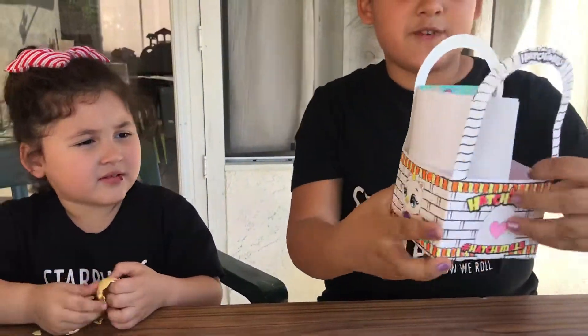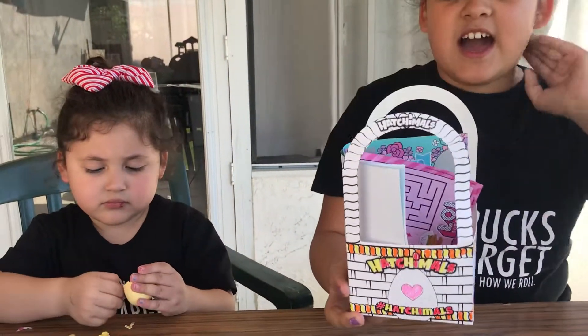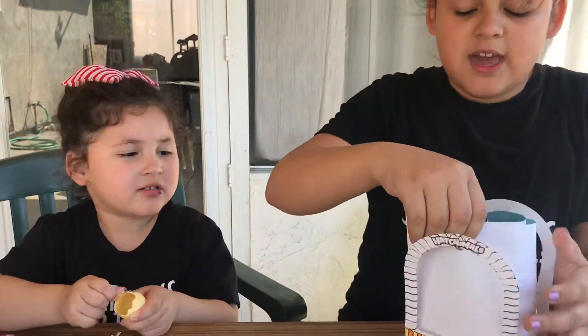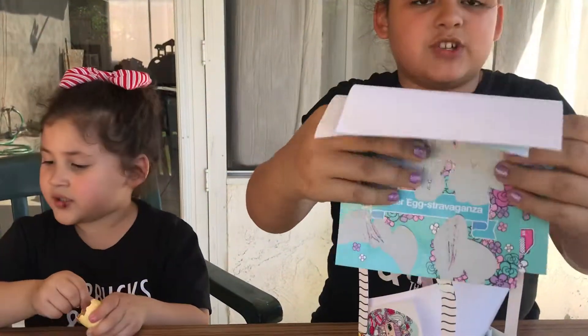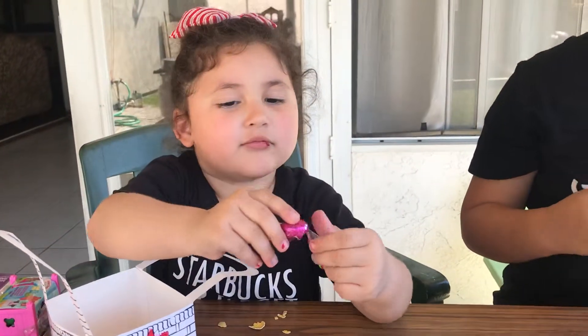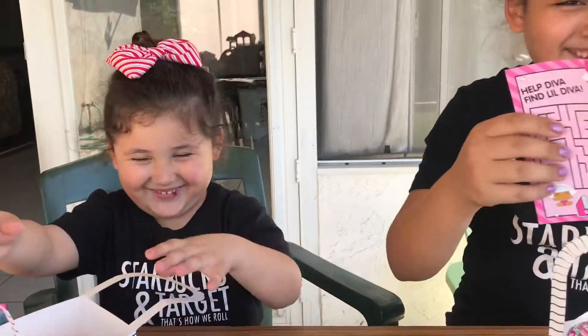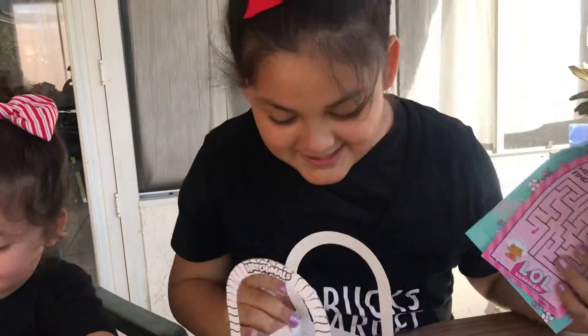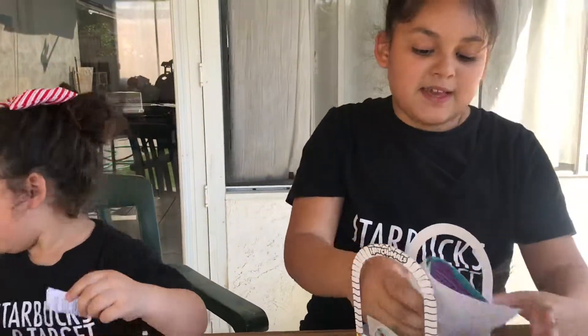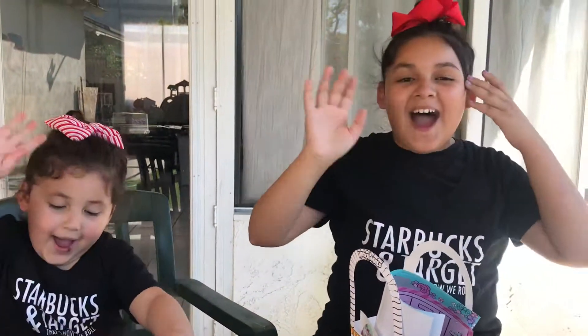Just before I forget — if you go to the Target Hatchimal scavenger hunt, you also get these cool baskets and stuff like Scratchables. And you can get candy, mazes, stickers, and lots more candy. Thank you guys for watching — bye!